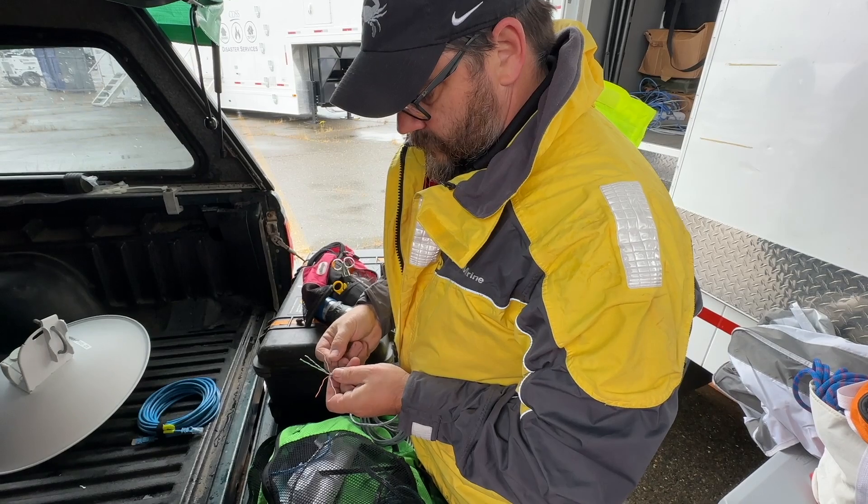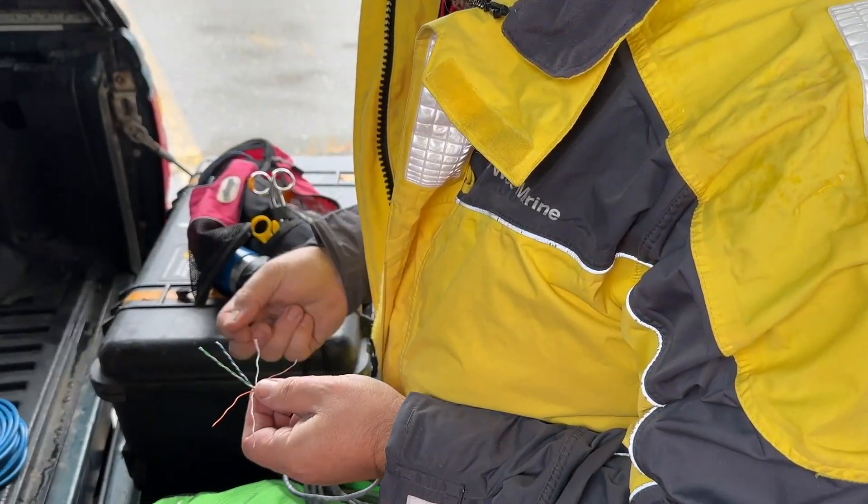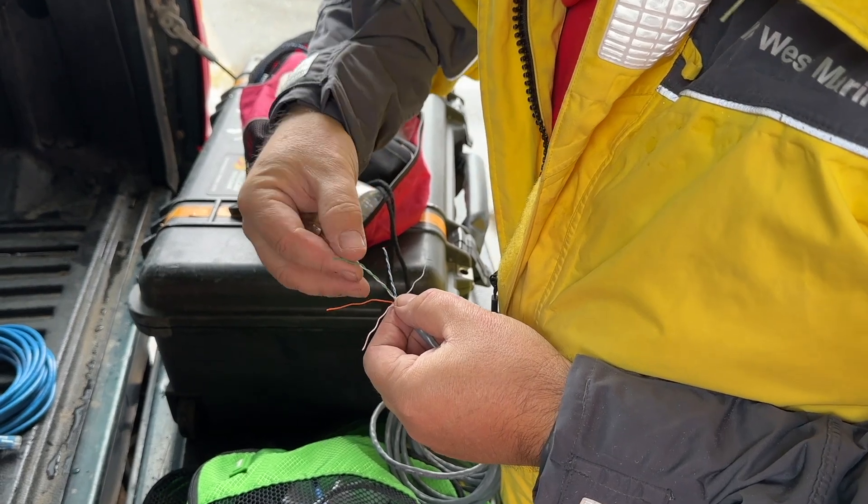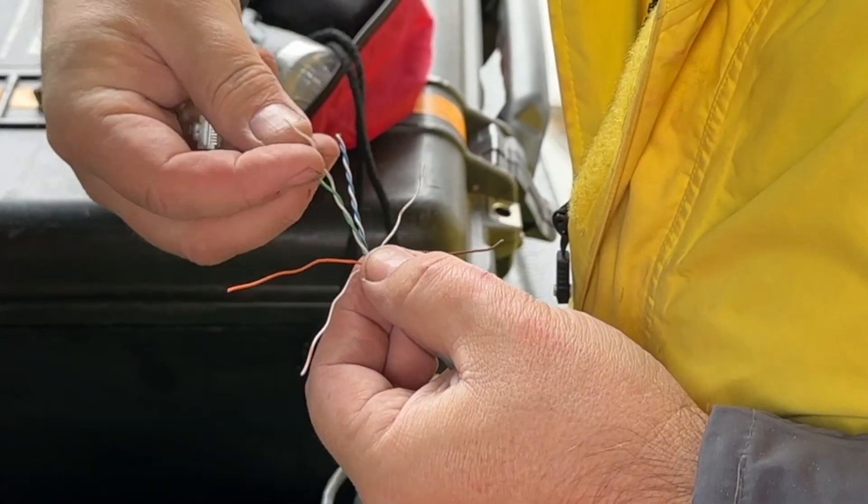A cold rain had been pouring on us all morning. These conditions made my fingers numb and stiff, making a seemingly simple task exponentially more difficult.